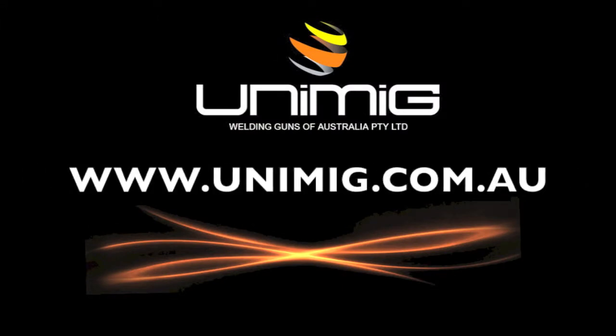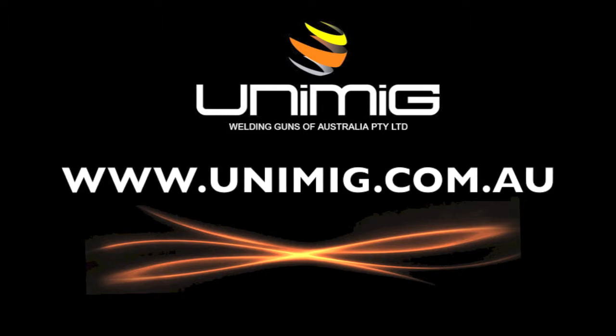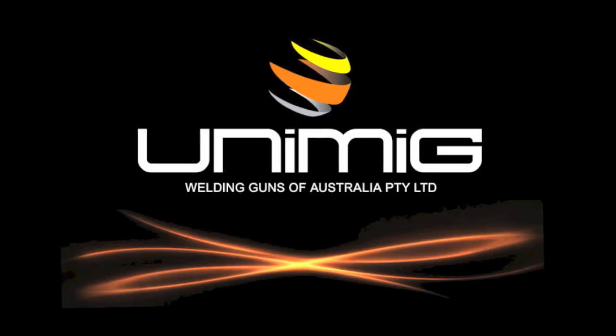To view our complete range of welding products, visit your nearest UniMig distributor, or visit us on the web at www.unimig.com.au